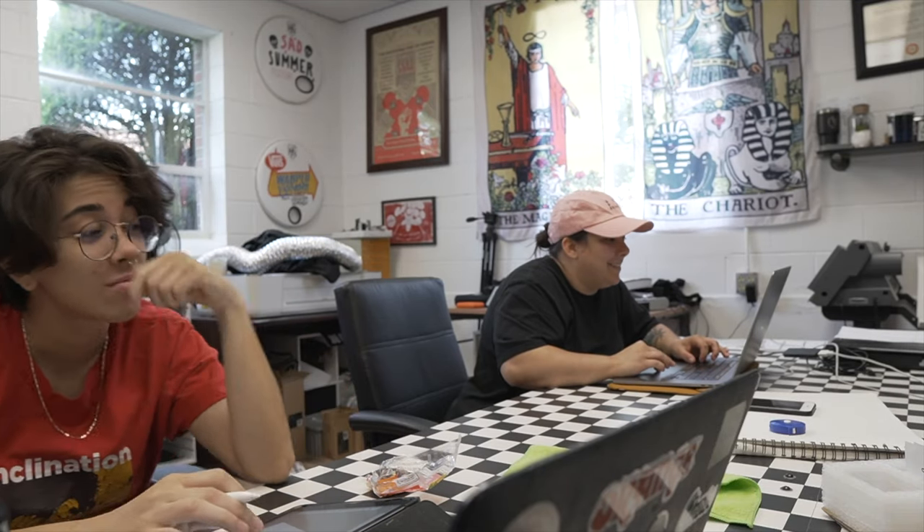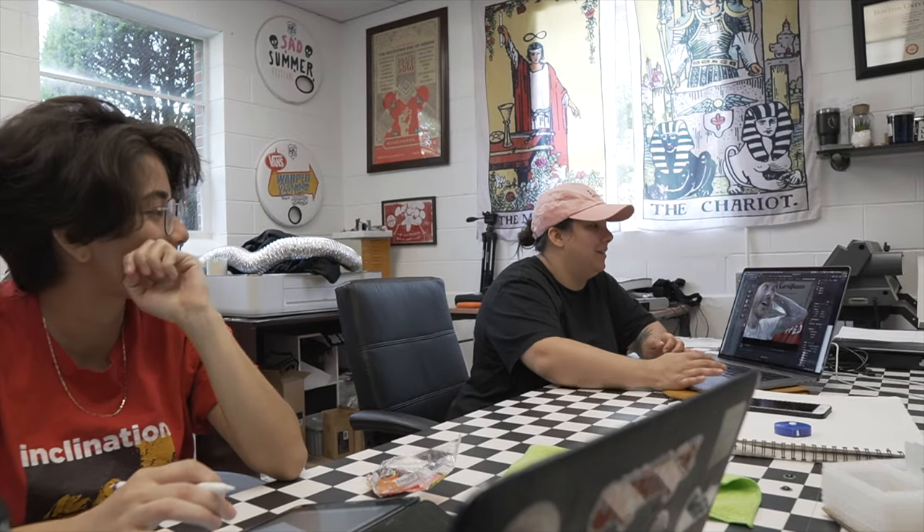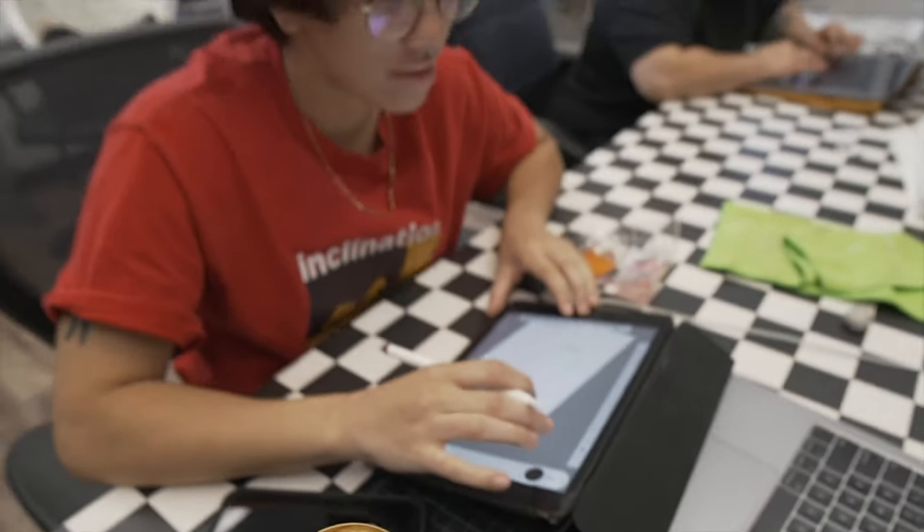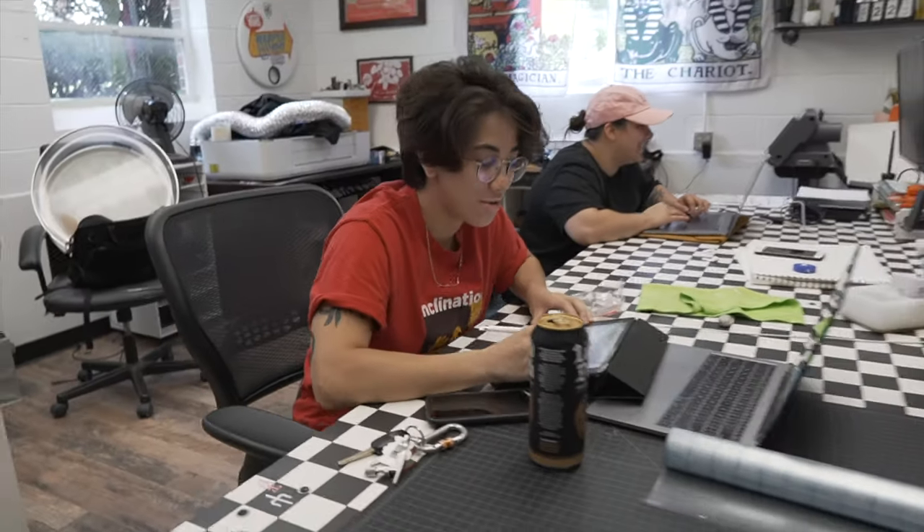What y'all working on today? I'm working on a picture of you. That's cool. What you got going on? What's that, John? Oh, don't worry about it. Something special coming up.